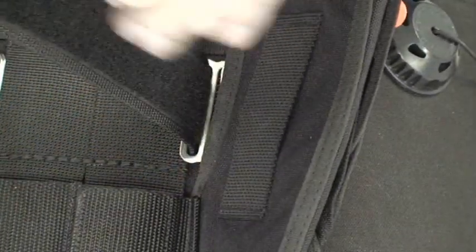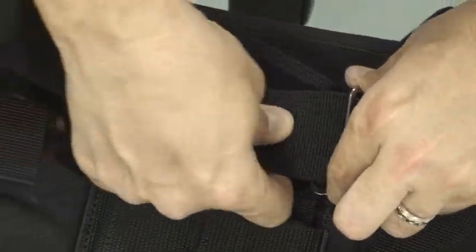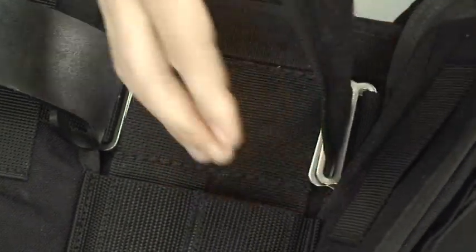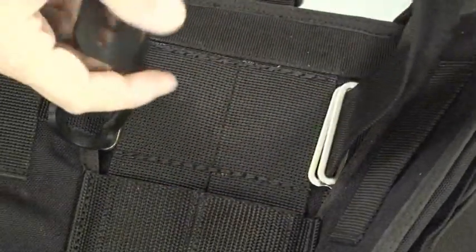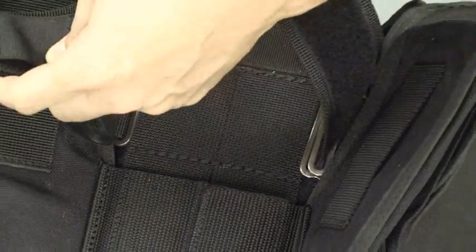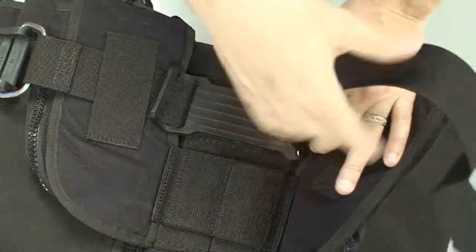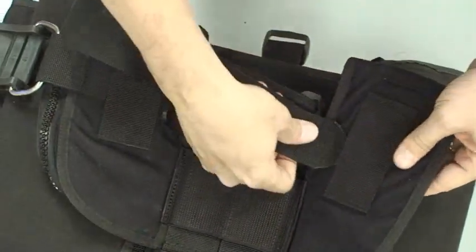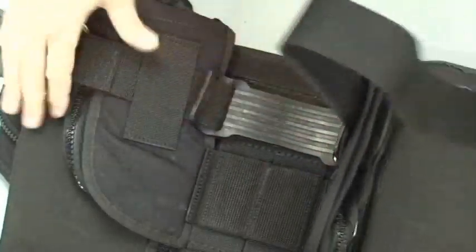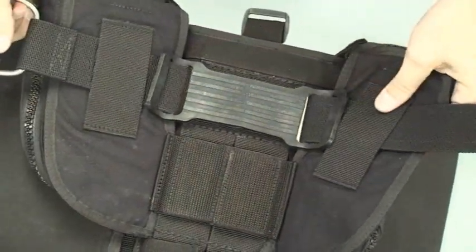Now we're going to take the webbing through the loop ring on the 8137 zip mount, next through the loop ring on the bladder assembly. Then we will feed it through the other end of the strap pad, and finally through the belt loop on the trim weight pocket. Now we'll reweave the buckle and we are attached.